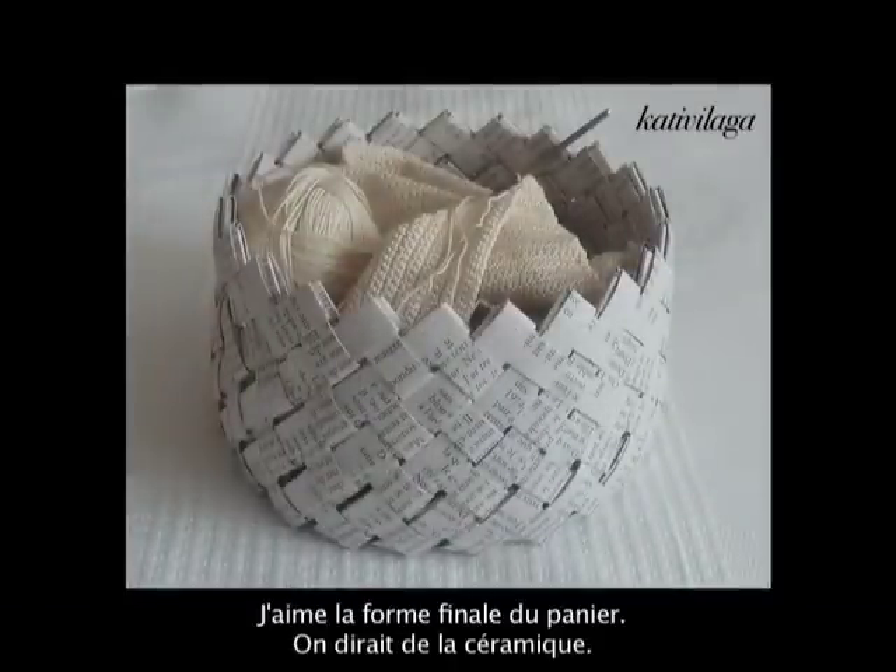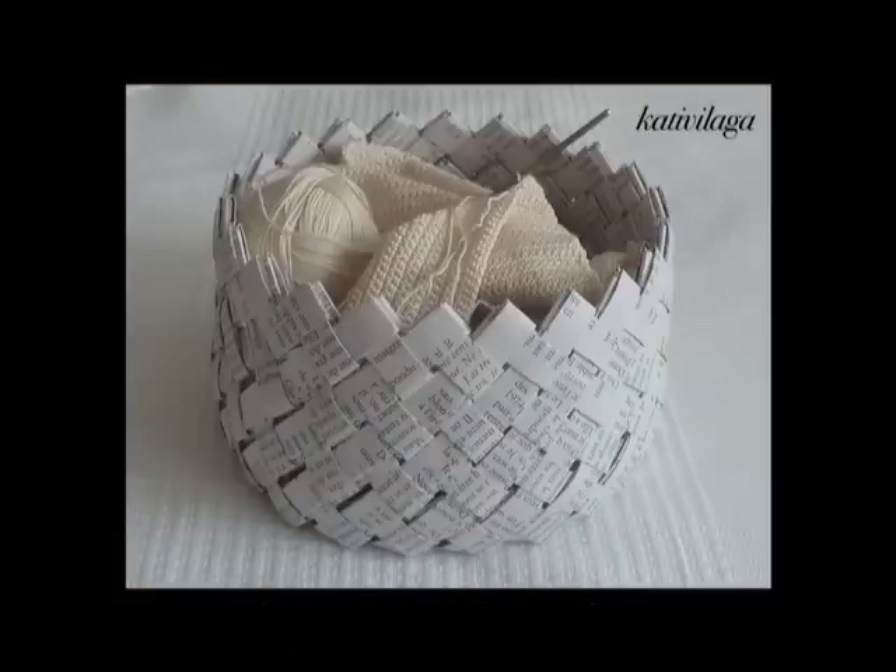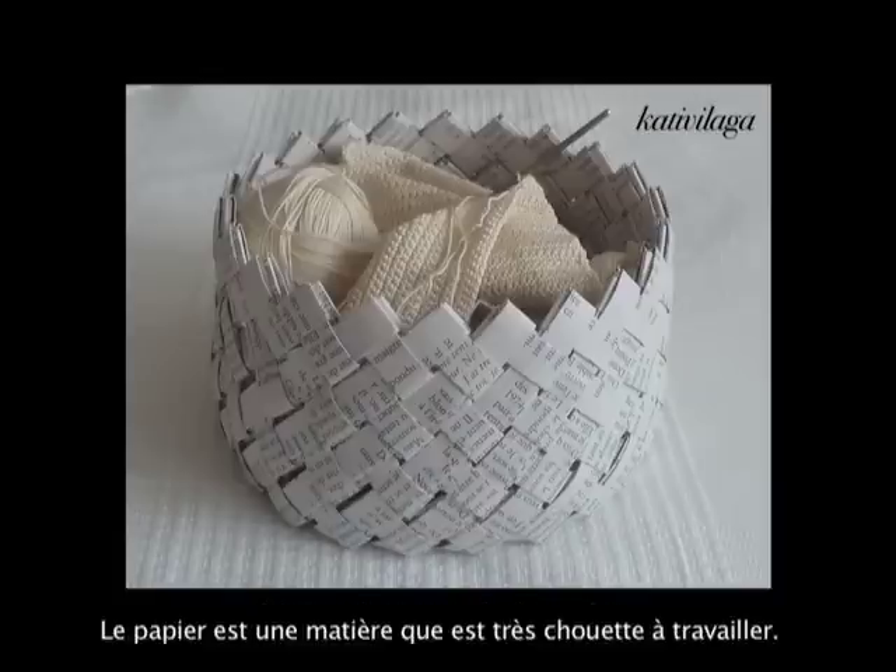In the end it will make a nice round shape with nice patterns underneath. It's not disturbing at all to have all the small papers down there. I actually like the shape because it got a little rounded — it reminds me of pottery, ceramic pottery or something like that. It's so nice.